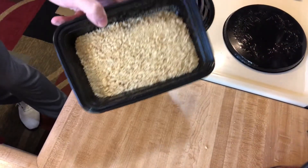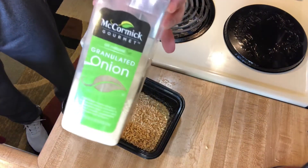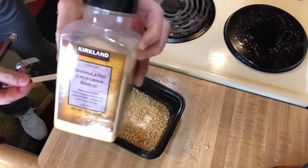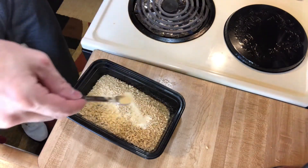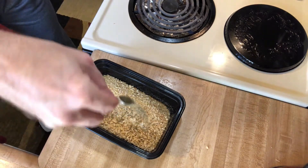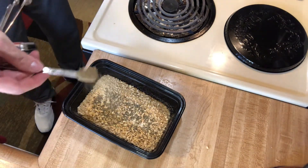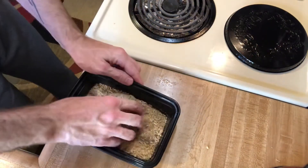Now that we have them crushed, we are going to add in half a teaspoon of onion powder, half a teaspoon of garlic powder, half a teaspoon of thyme, and half a teaspoon of black pepper. And then we're just going to mix this up.